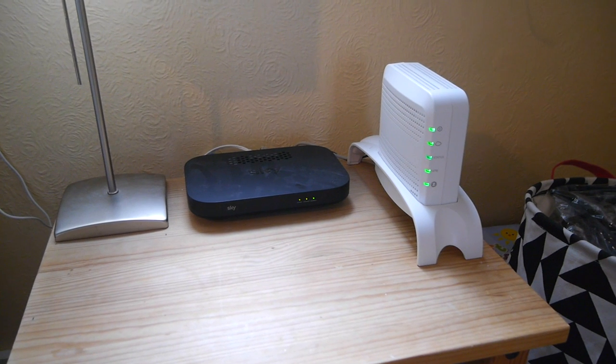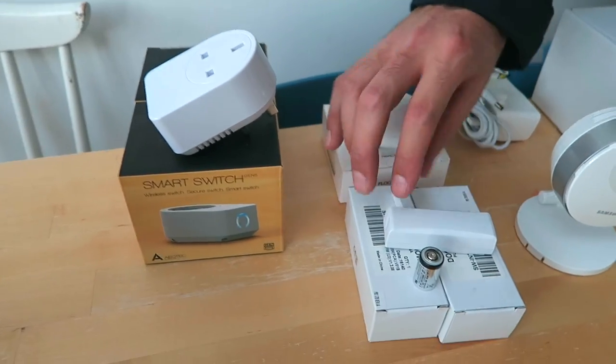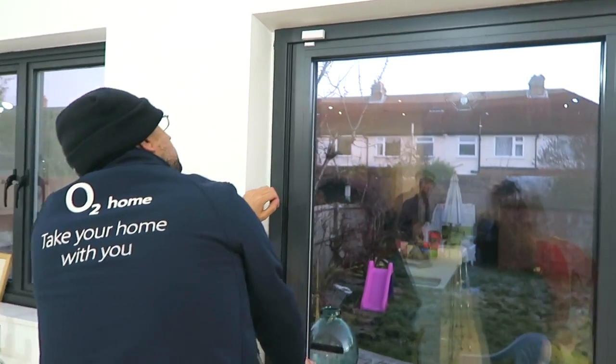The white box you're looking at is the O2 Home Hub controller — this is basically the brain of our system. These are the door contacts; you get two of these and they have some great security features, so you'll always be able to view whether the doors are physically open or closed.